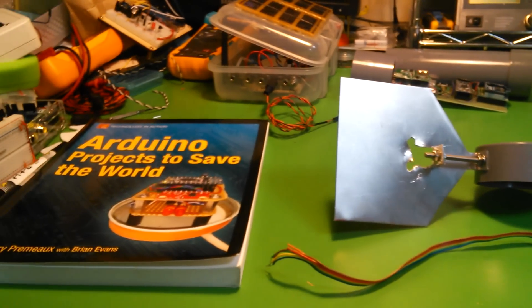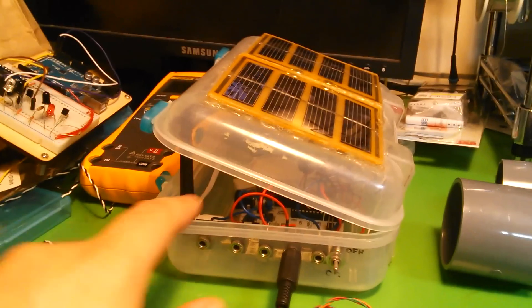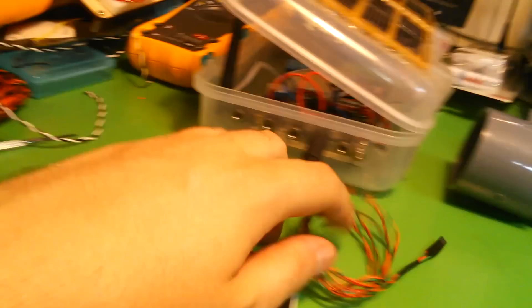Hello, Hackaday readers. I'm Emery of DIY Cyborg. One of my projects from my book, Arduino Projects to Save the World, is this outdoor data acquisition box, solar-powered, and the sensors plug in out here by Funnel Jacks.